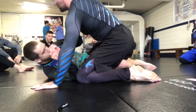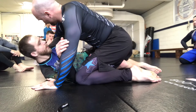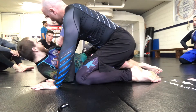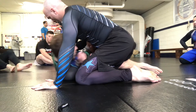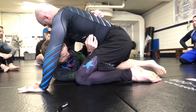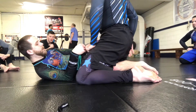We can get our underhook here. You don't necessarily need the underhook — you can also have the overhook for this one. We're going to do a butterfly sweep, so just for the first part, get to your ideal position. I'm underneath, taking this trip, my hips out, getting my hook in here.